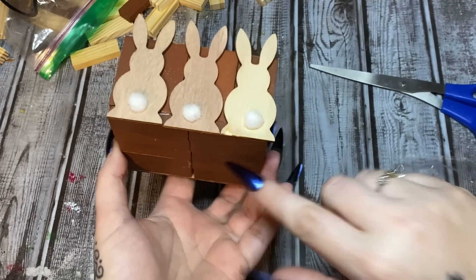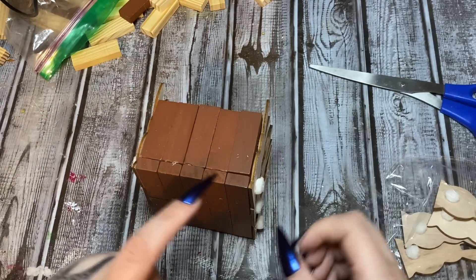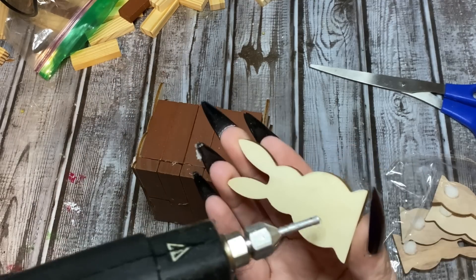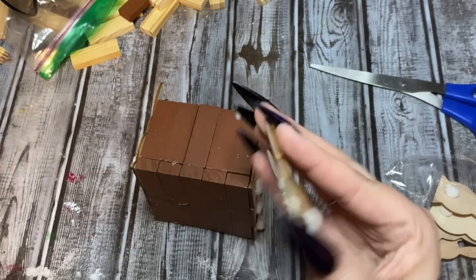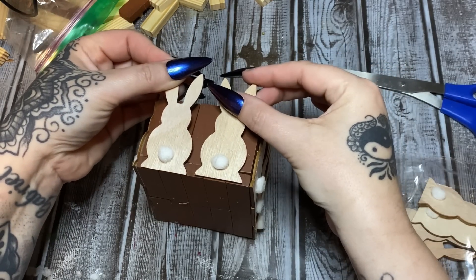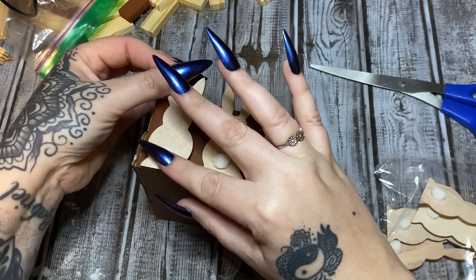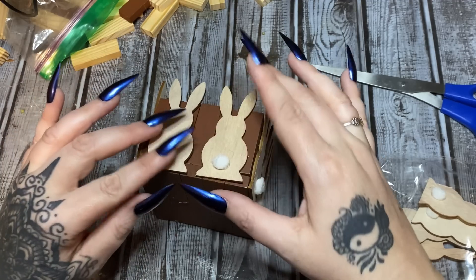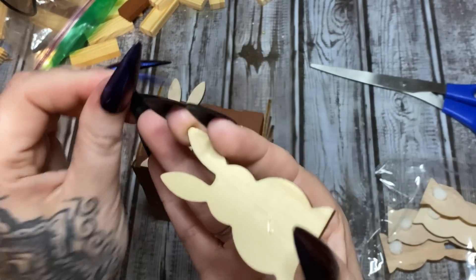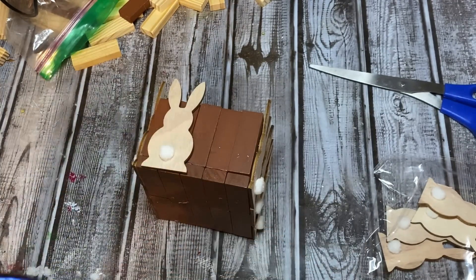Our blocks are running long ways like this, so now we're going to flip it up and look at the short ends. Three bunnies are not going to fit here so we're just going to do two. Let's see how we space these — that looks okay. I'll glue that one down.